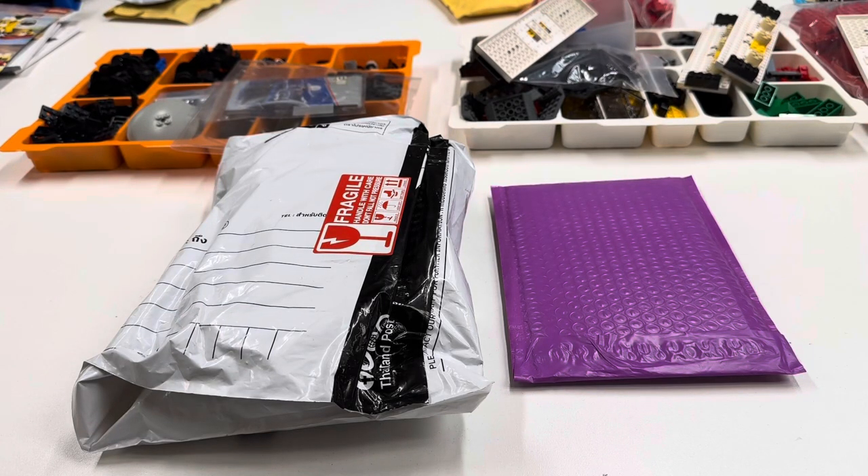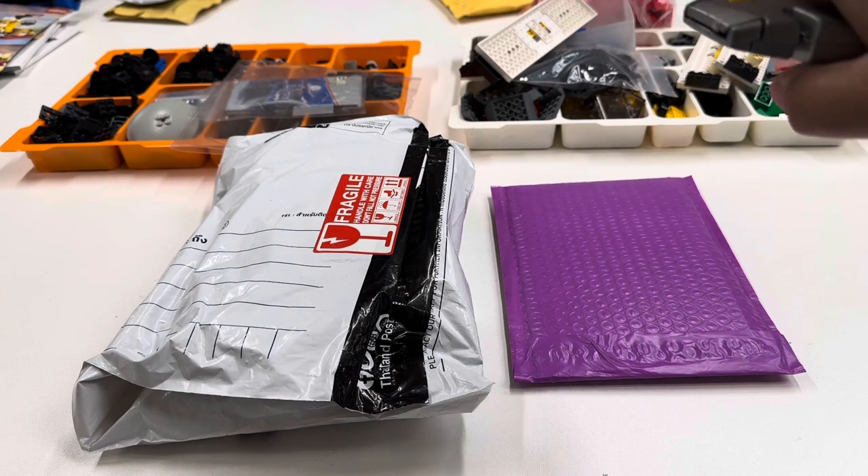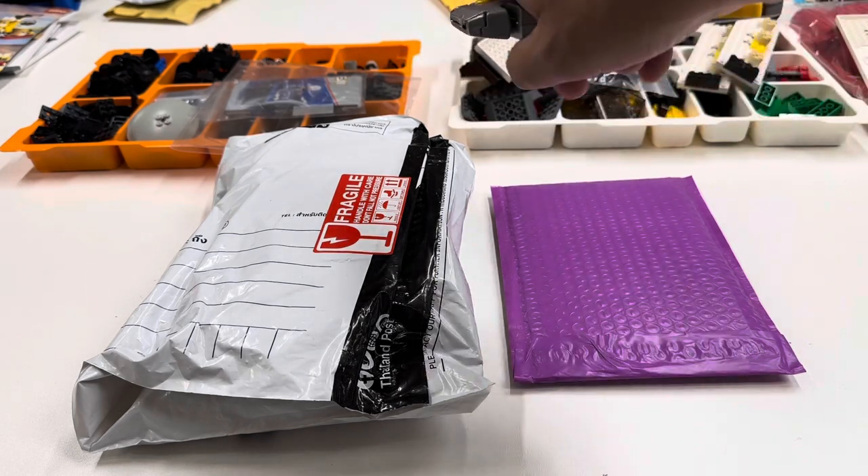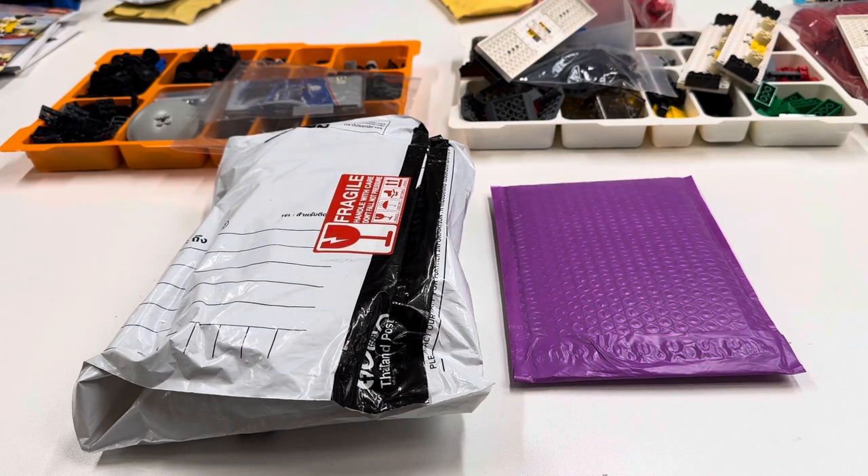Hey, it's Jabo. Welcome to BrickZar. We're going to be looking at a couple of packages — one from Brick Trains and one from DD Bricks. The one from DD Bricks should help me to get all of the parts I needed to finish these two projects: the snow plow and the extra passenger cars for the red passenger train, the DB train.